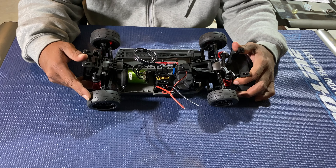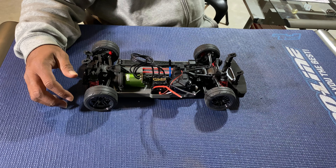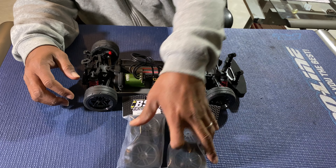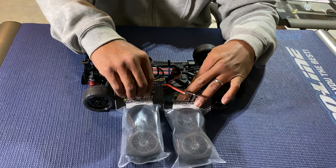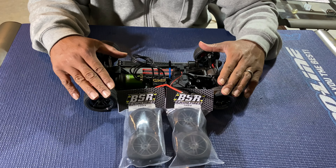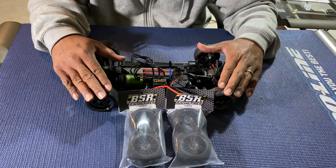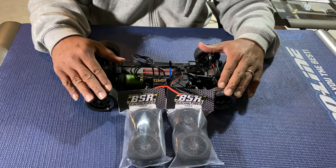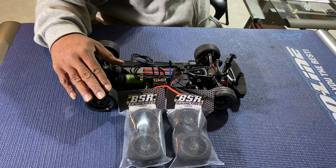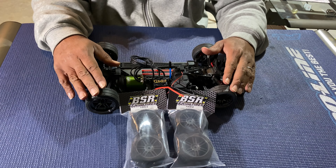That's the 7700 kV motor, everything buttoned up. Also came in — the BSR foam tires, got those the other day from the hobby shop. My buddy has my body and he should have it painted by Tuesday. Today is Sunday, April the 4th.